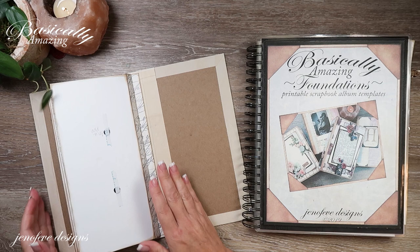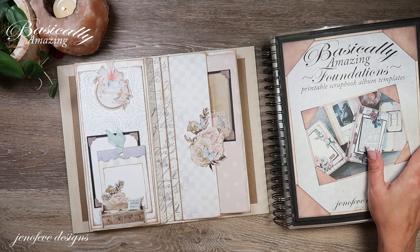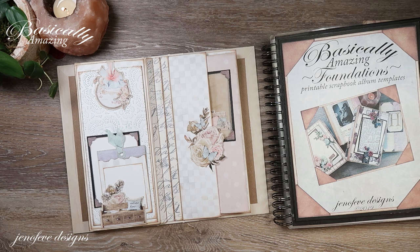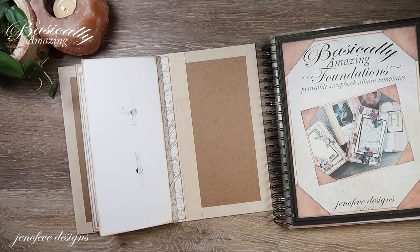Hey guys, my name is Jennifer and I am Genevieve Designs. Today we're going to finish off the backside of this page in the album that we're working on, which is the homemade slimline scrapbook album. I'm actually a little behind — I was sick over the weekend and I'm still not feeling a hundred percent, so I might seem a little sluggish and low energy, sorry about that.